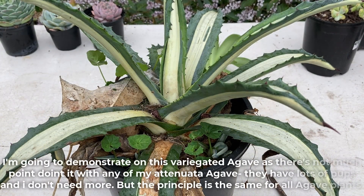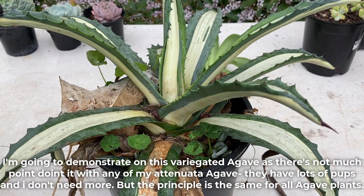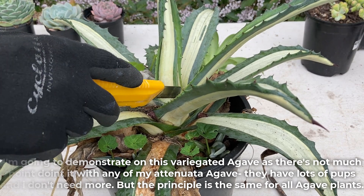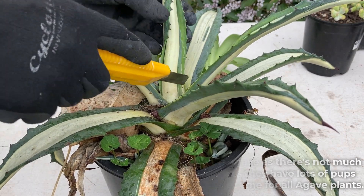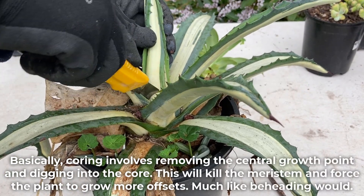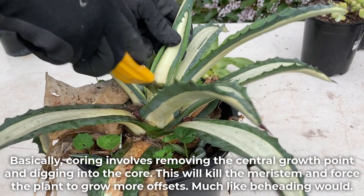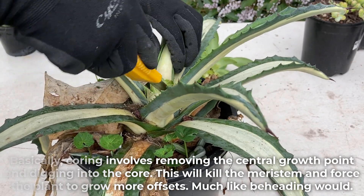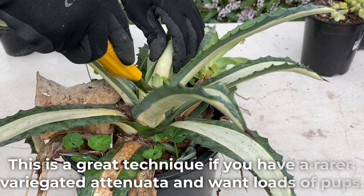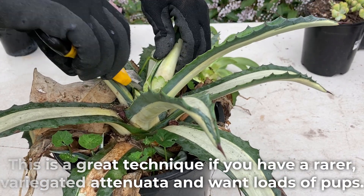I'm going to demonstrate on this variegated agave as there's not much point doing it with any of my Atenuata agave. They have lots of pups and I don't need more. But the principle is the same for all agave plants. Coring involves removing the central growth point and digging into the core. This will kill the meristem and force the plant to grow more offsets, much like beheading would. This is a great technique if you have a rarer variegated Atenuata and want loads of pups.